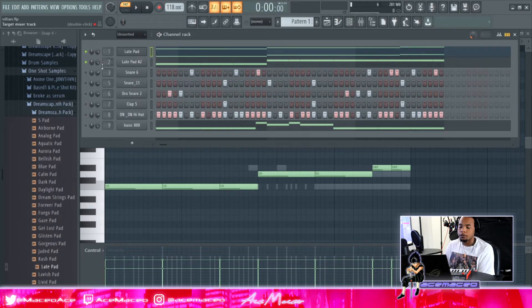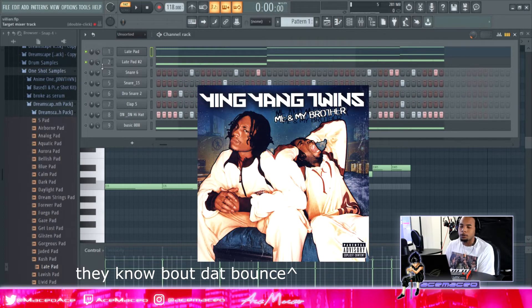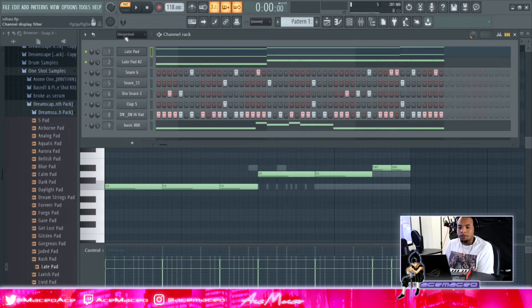Then I added another melody layer — it just gives it more bounce, more jig to it. You'll hear how everything starts to come together once that second layer is in.